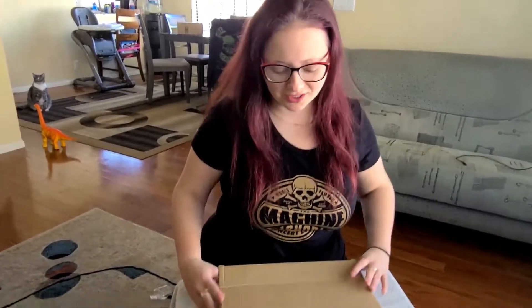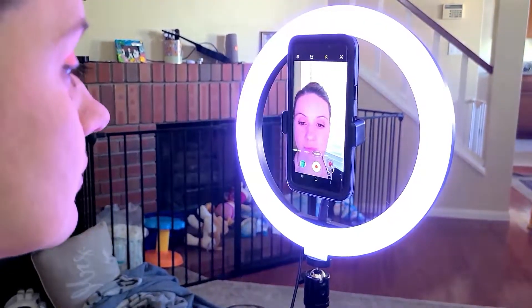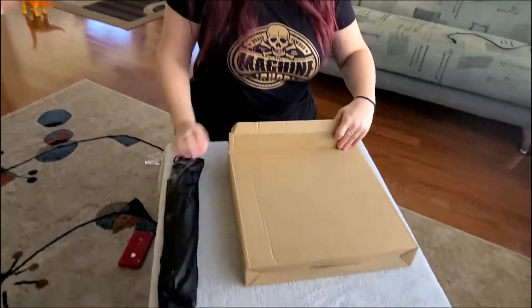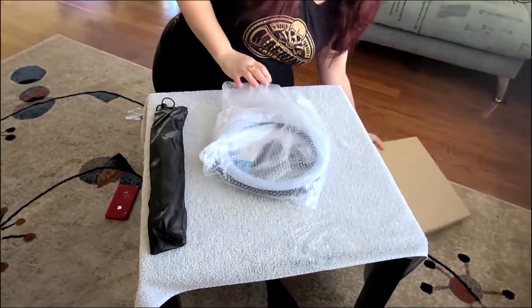We are doing an unboxing of a 10-inch ring light by Mounted Dog. This is the stand that it comes in, and here is the 10-inch ring light and accessories.